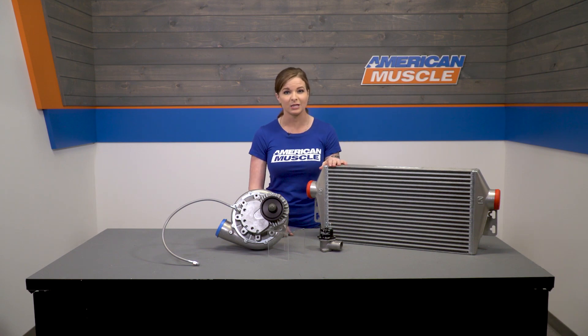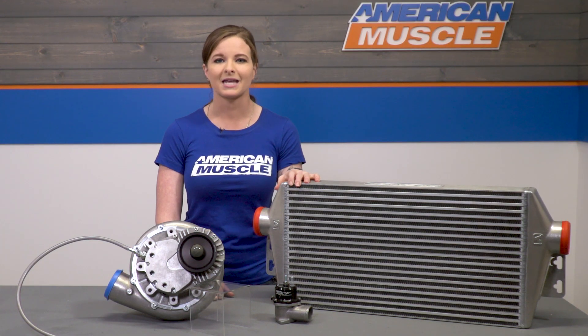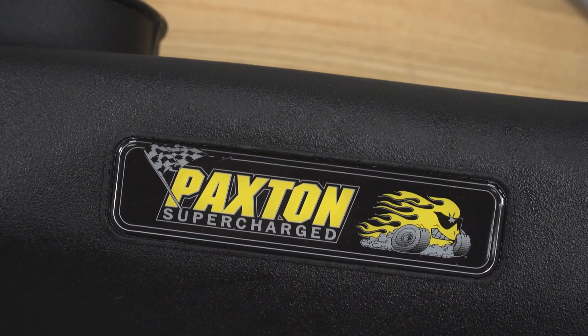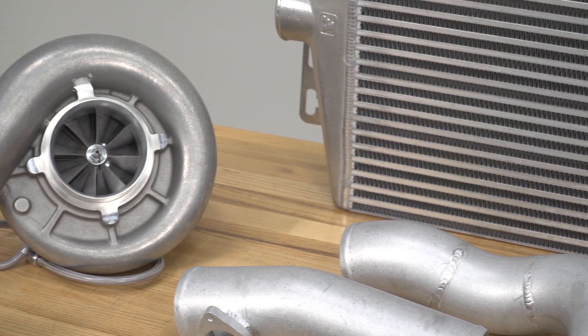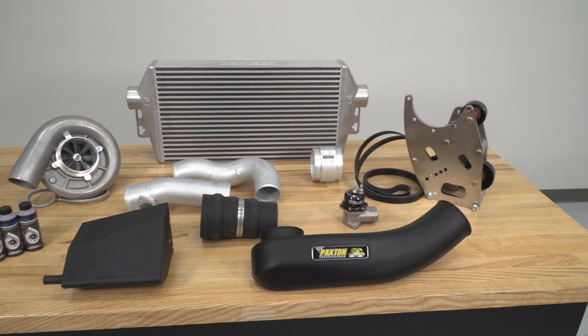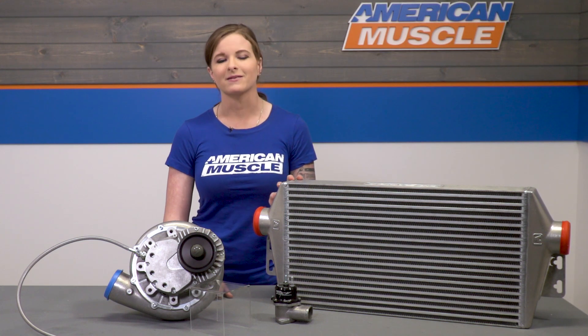Paxton does say that their kit is for manual Mustangs only, but that is referring to the complete kit. The complete kit will come with a calibration for manual Mustangs only — they're still developing their automatic tune at this time. But this is the tuner kit, so it doesn't come with a calibration, and you don't have to worry about your transmission in this case. You're gonna be getting a custom dyno tune from an outside tuner anyway.